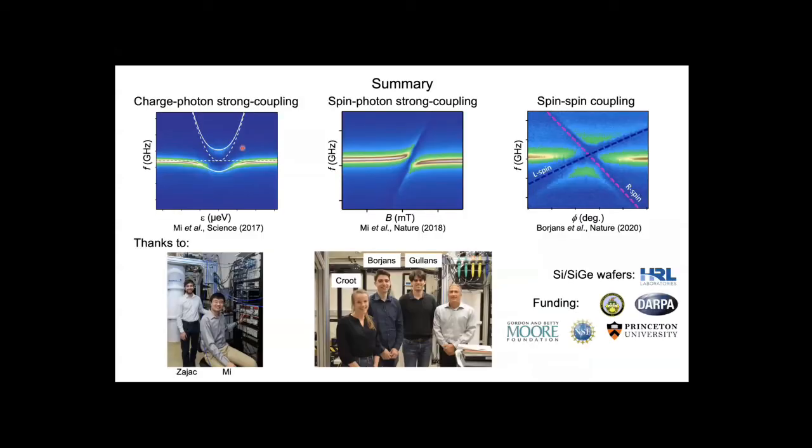To conclude: in this quantum dot circuit quantum electrodynamics system, we've been able to achieve coherent charge-photon interactions, coherent spin-photon interactions, and most recently the first glimmer of long-range spin-spin coupling mediated by a microwave frequency photon. I want to thank Dave Zajac, Shaomi, Felix Borion who has moved to Intel, Michael Golons who helped with theory, and Xanthi Krut who provided support in the early phases of the spin-spin demonstration.